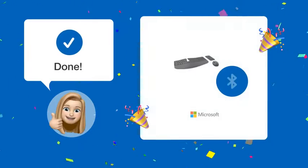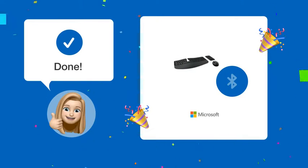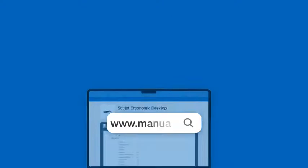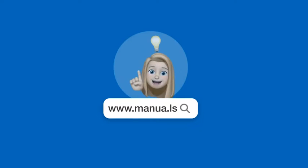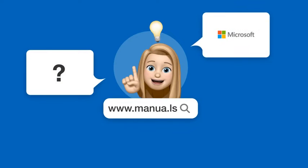By following these steps, you should now be able to use your Microsoft Sculpt Ergonomic Keyboard and Mouse wirelessly with your computer. Still need help? Visit our website for the complete manual. There you will also find questions and answers from other Microsoft users.